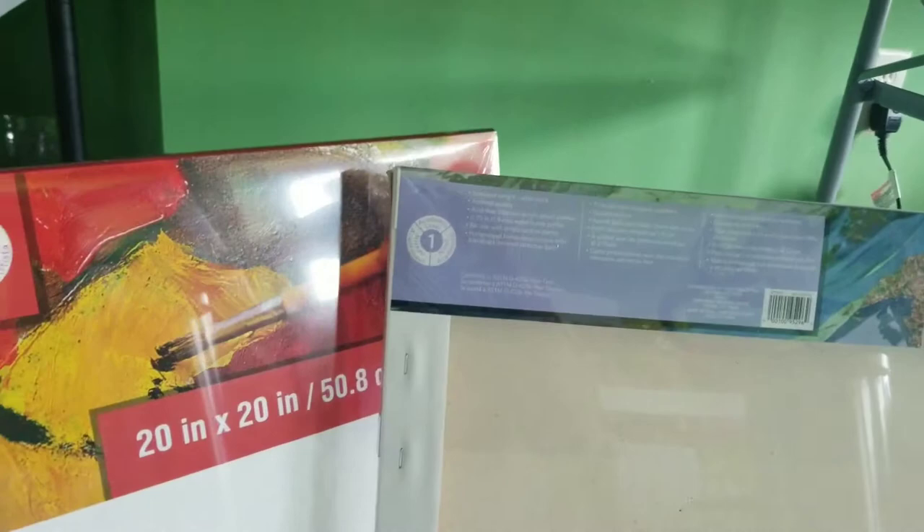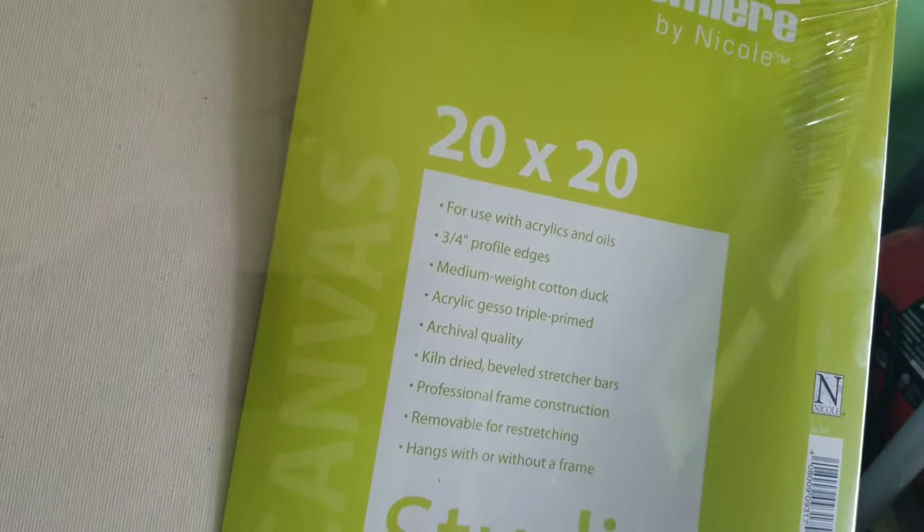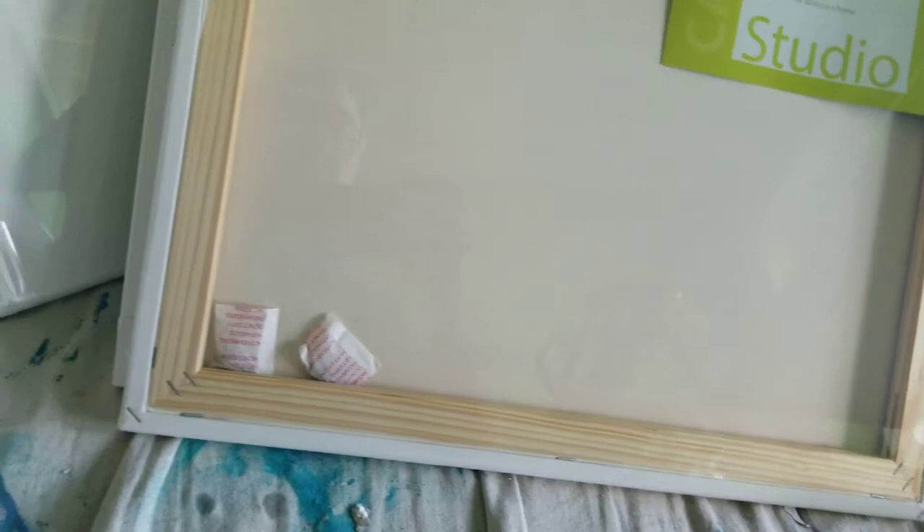Now compare that to Premier by Kohl, which is found at AC Moore — a 20 by 27 studio canvas. Same price, $17. It's three-quarters of an inch and kiln-dried, but here you get more of a studio wrap. So same price, better wrap. What does the better wrap and better packaging cost at Michaels? You go to their level two, which happens to be $7 more, to get essentially the same backing and style that you get from AC Moore's Premier line.